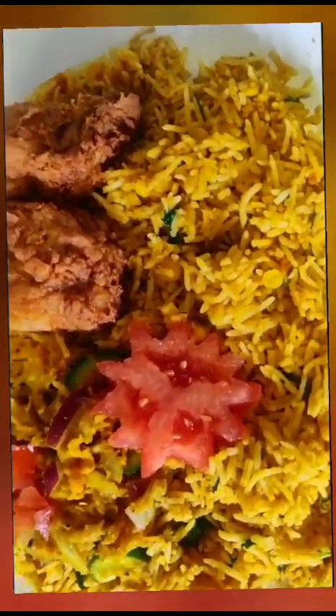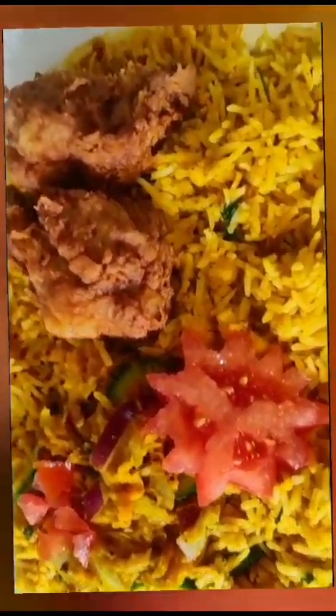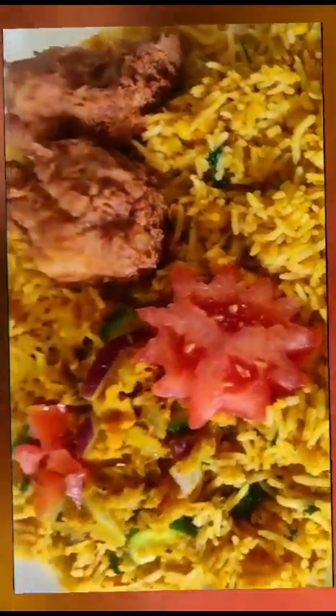Hi friends, I'm going to show you a variety of chicken in this video.